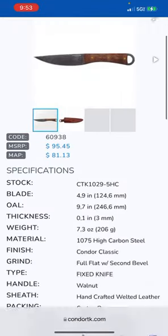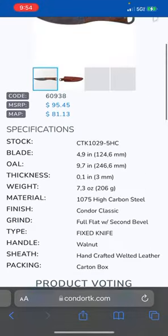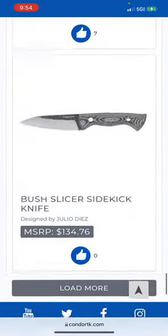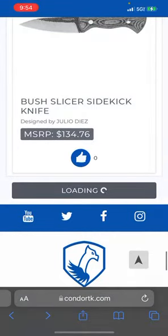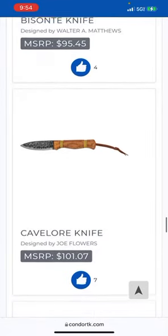Lost Roman Knife — that's interesting. They better have a description. The lost river beds deep underground in London were excavated, and it was a treasure trove of artifacts from the Roman Empire. The Lost Roman Knife is based on iron found at the dig, with more modern materials such as 1075 — very cool. Helle did something like that with their Viking knife; there was a Viking dig site near their factory where they found a knife and said, let's literally make a modern version of this.